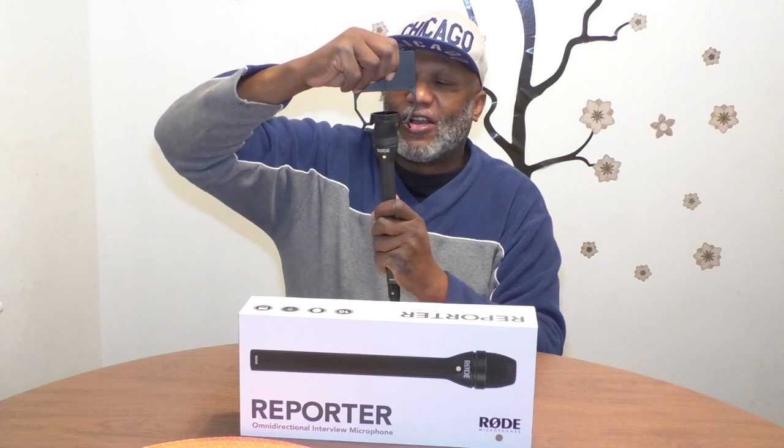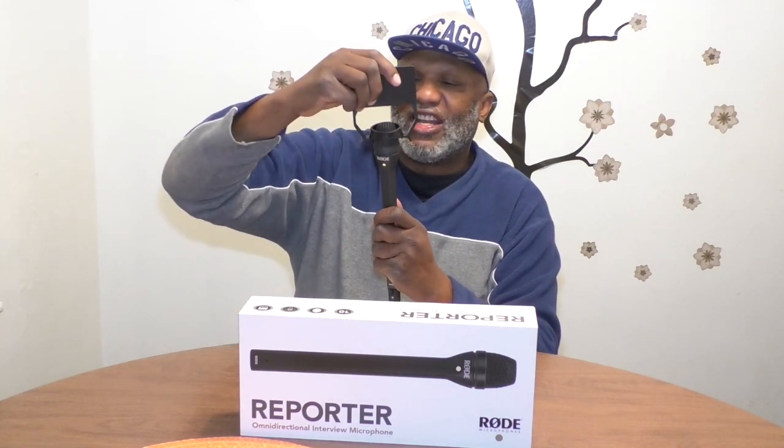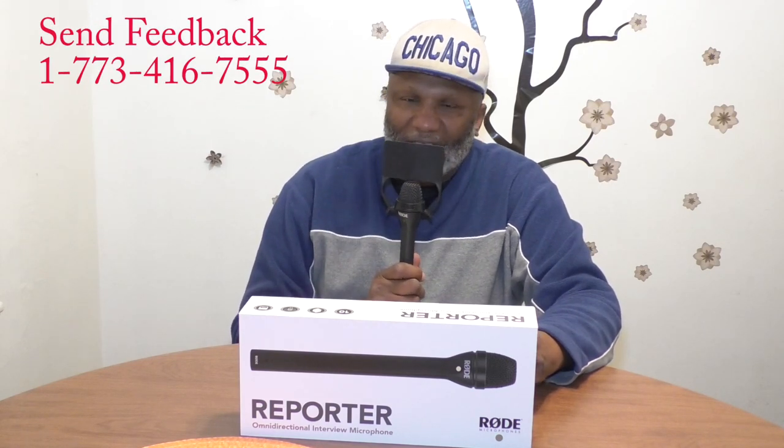This is an army directional microphone. The cool thing is, later on, you can put a flag on it. When I first tried to put the flag on, I tried to force it, but you don't do that — you just gently put it in and place it like that. This is not rocket science. This is for all videographers out there. This was the sound test with the RODE army directional microphone. Thank you very much.